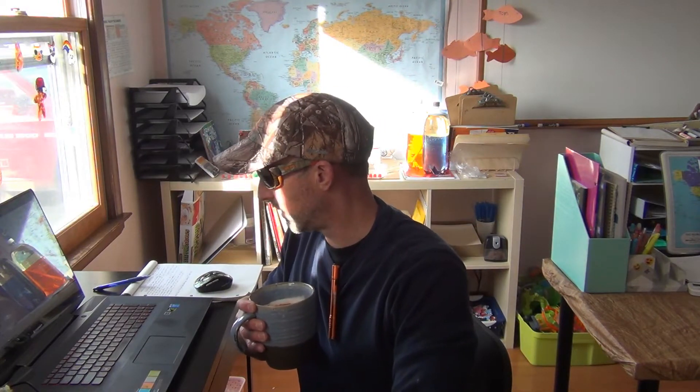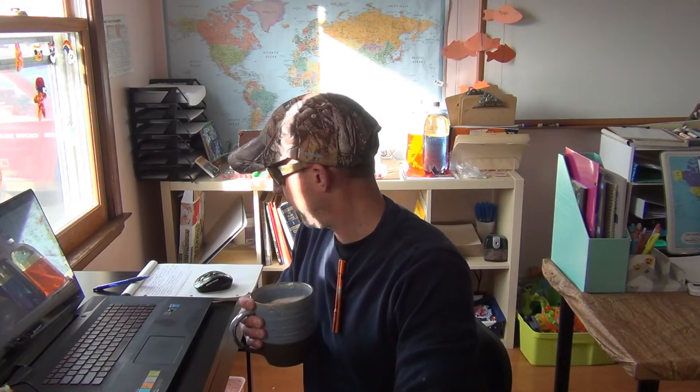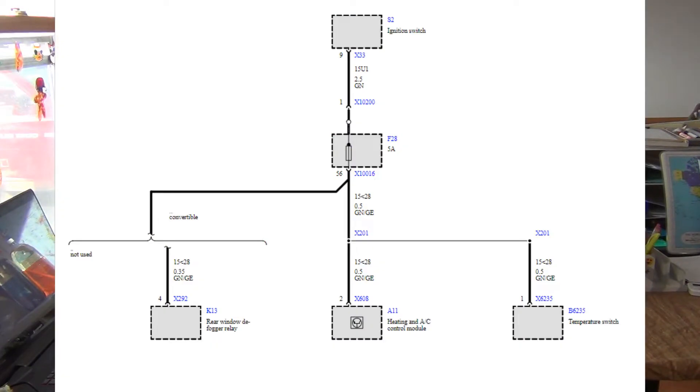I also got a question from Mano Desai — hopefully I'm saying your name right. They want to know why their number 28 fuse, which is a 5 amp, keeps blowing randomly on their 2003 E46. I'm going to throw some pictures up on the screen and go over some of the reasons why this could be happening.